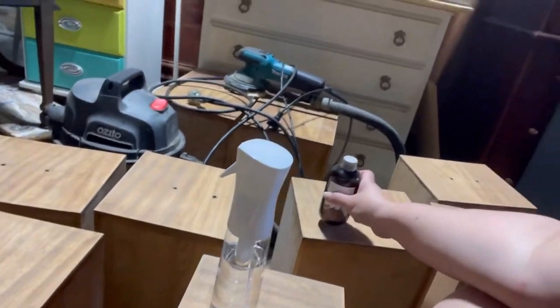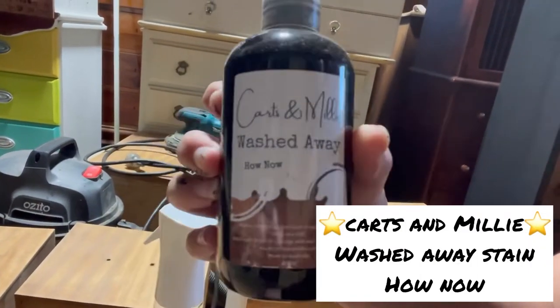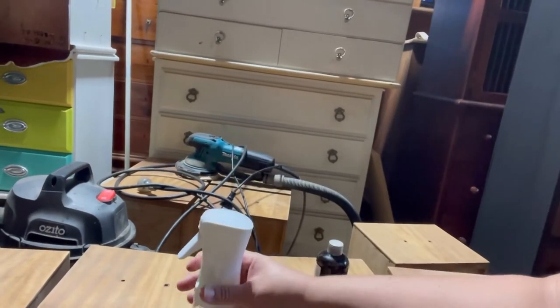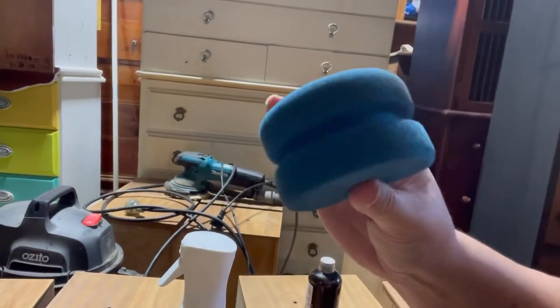Now I'm going to be staining the drawer fronts — they're all sanded back. I'll be using my Katsumilli Washed Away in How Now, a water sprayer, and my foam applicator. As usual, I will be listing all of the items used in my description.